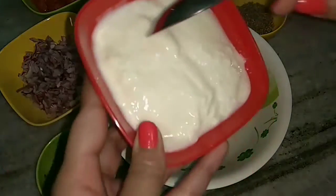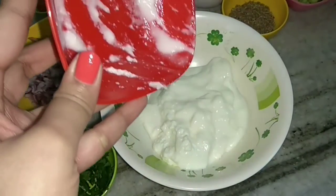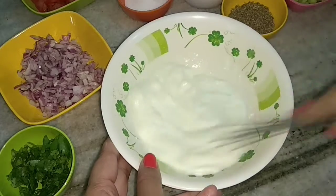In a mixing bowl, I will take the curd or yogurt which is chilled, and then I will whisk it — let it become smooth.